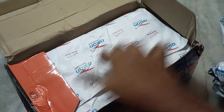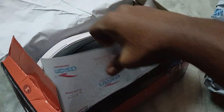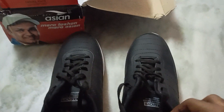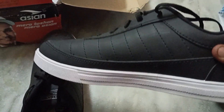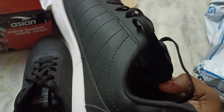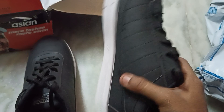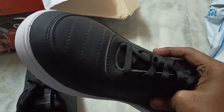Let me open the box. I have opened the laces and relaced it because I don't like the factory laced style. Let me take it out. This is the shoe — it looks quite good. It's not pure leather but it's a good quality PU leather or something like that. They say it's a synthetic leather.